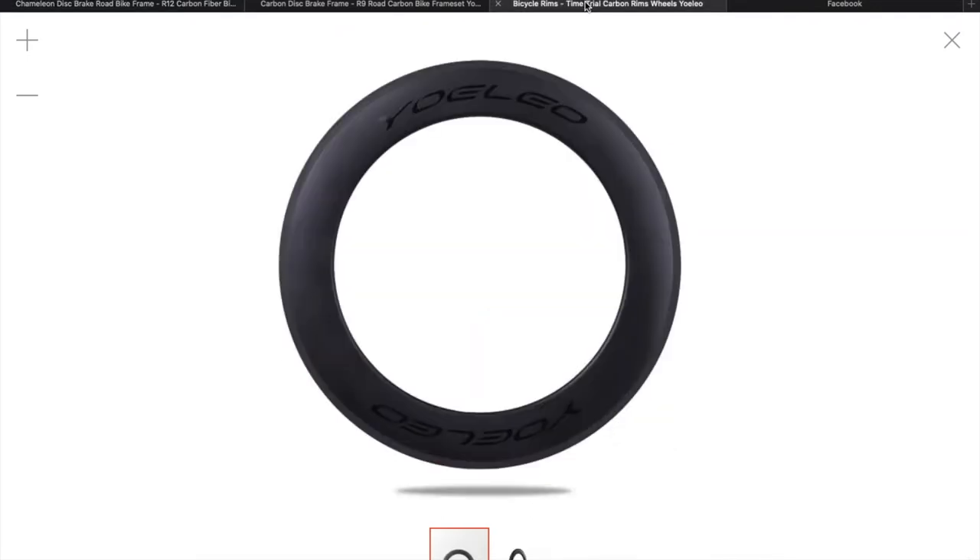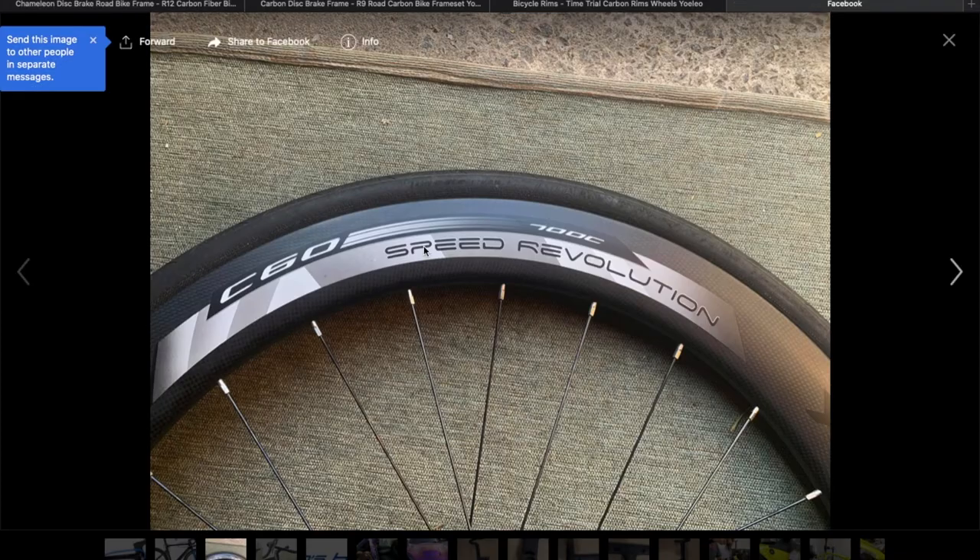We've also got an 88mm rim coming. It'll be in a 3k matte. And it will also have a different decal. That's the decal it's going to have — I'm assuming it's going to have C88 there. We're going to have the speed revolution decal. As you can see we've got the 3k matte. And that's my current back wheel.